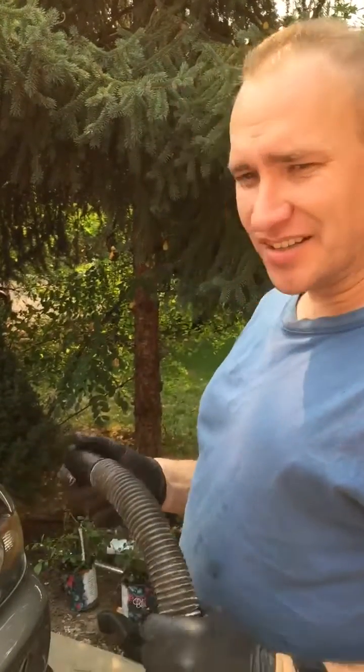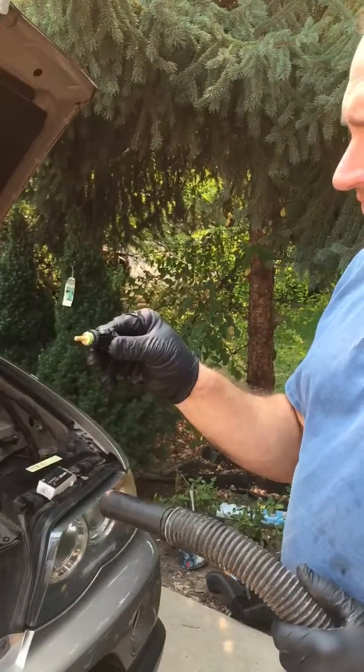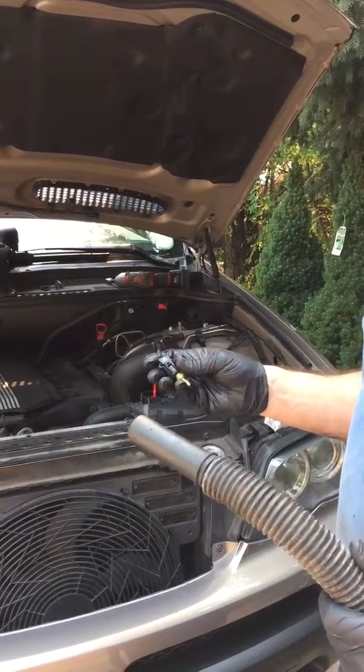Today we're going to show you how to use your shop vac to change a sending unit. This way you're not having to drain all of your coolant or anything like that — it saves a lot of time, a lot of money, and expenses.